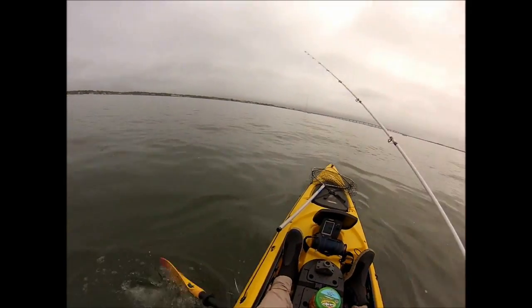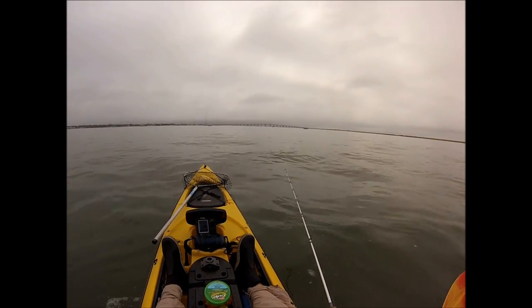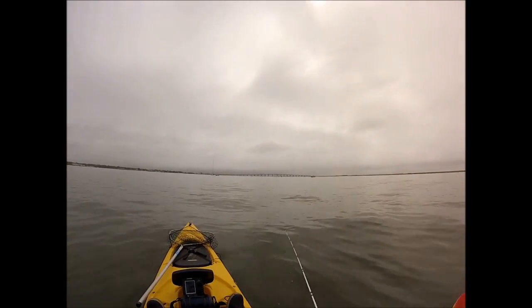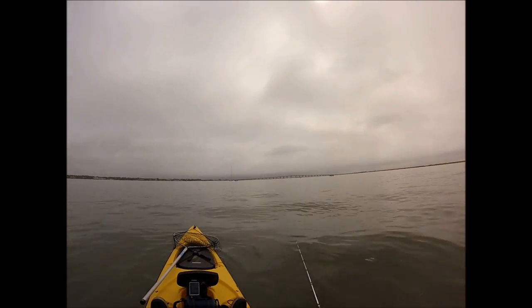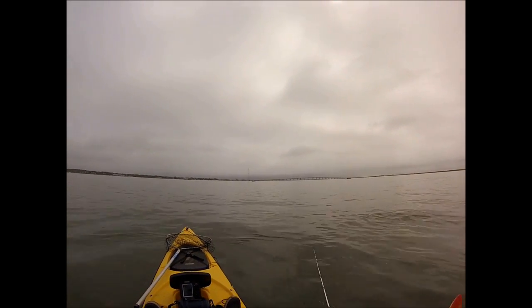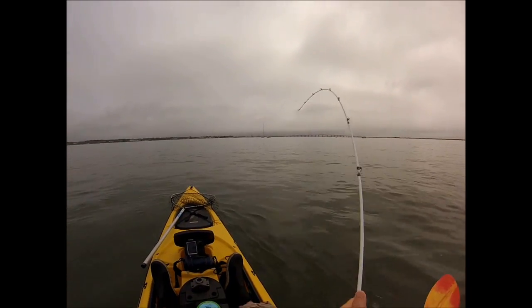The previous fluke video I posted was out on an ocean reef in 85 feet of water, so I decided to do the complete opposite — go inside into a bay and fish basically five to eight feet of water. That's what I'm looking to do on this trip, and we're just getting started.